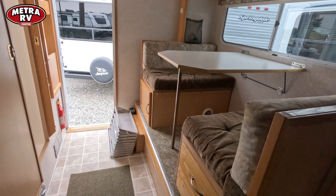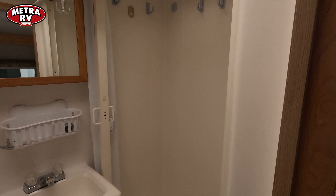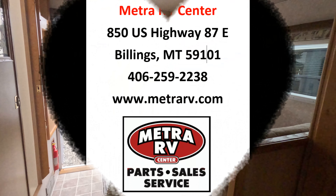And then this is your bathroom area — nice dry bath. Come out and take a look at Metro RV Center here in Billings, Montana, or you can check it out on MetroRV.com. Thank you.